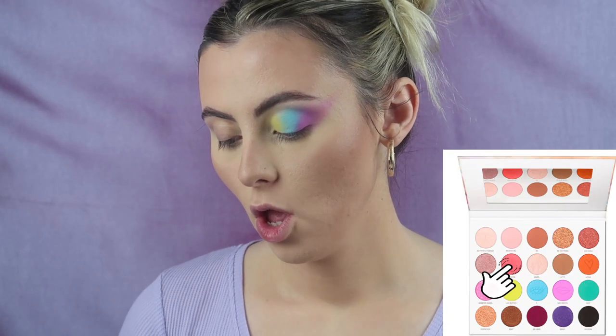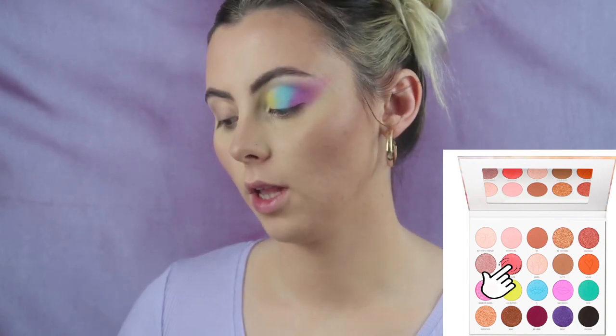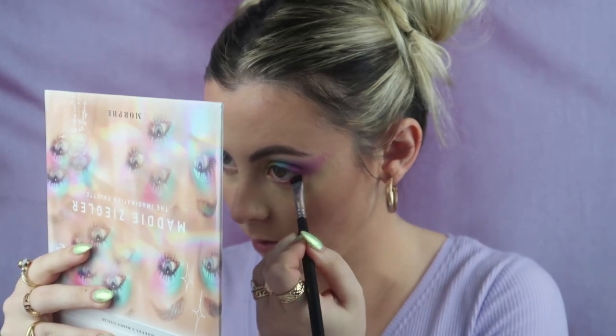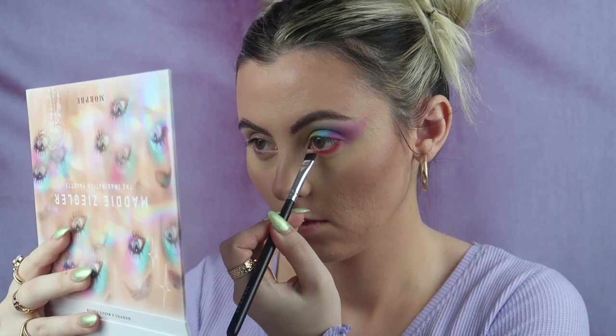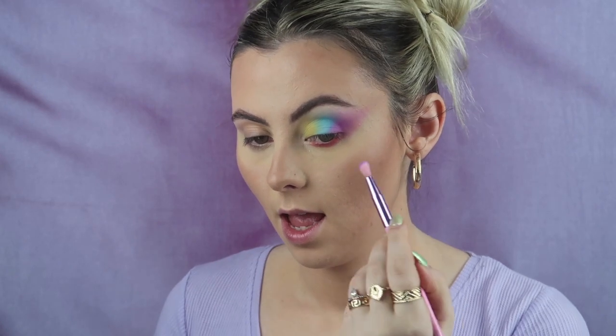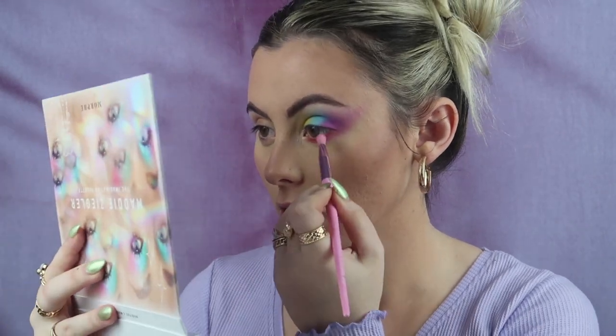I'm going to be quite daring and take 'Crushed,' which is just a beautiful peachy pink, and run this along my lash line. Oh my gosh, I told you I was doing colour — I'm in love with this colour! It's so so stunning. Then I'm going to take the pinky purple 'She Insists' and just match those two together on the outer corner.